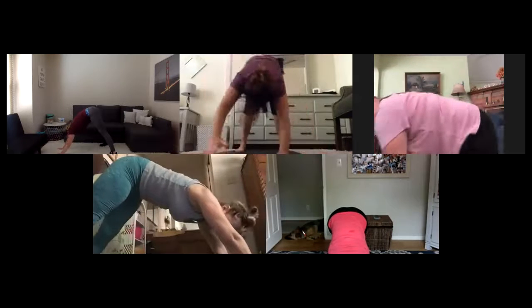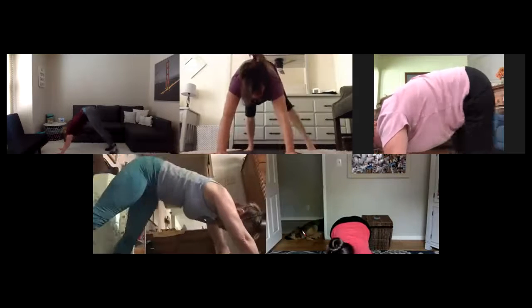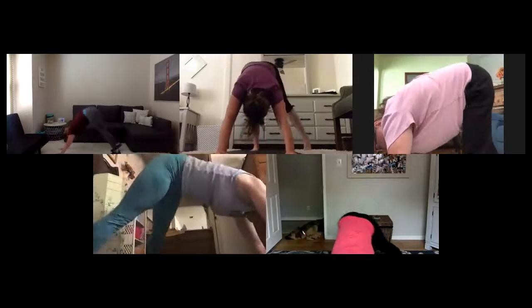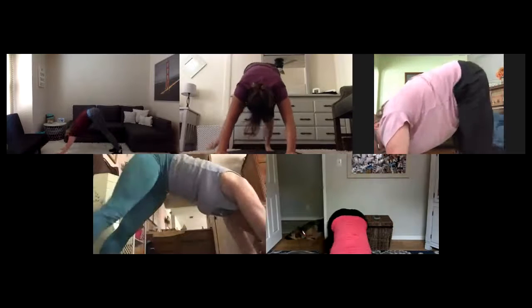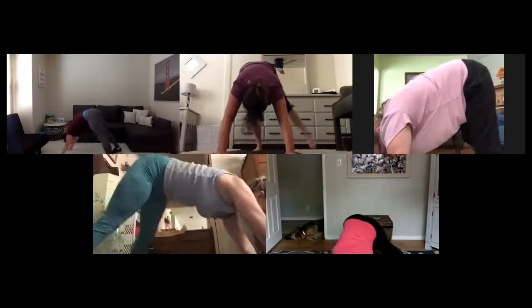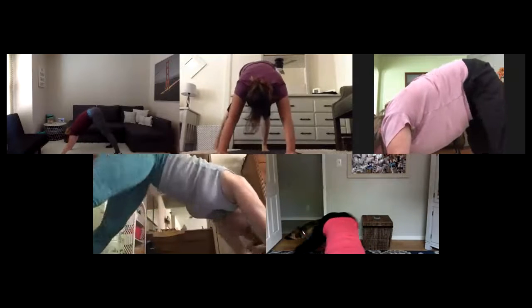Start to step your left foot out to center, right foot out to midline. Go left, press, right, press. Out and in. Inhale, exhale. Big step, big pull. Three here, find it, two. Last one left, last one right. Hold down dog — walk your hands and feet together.